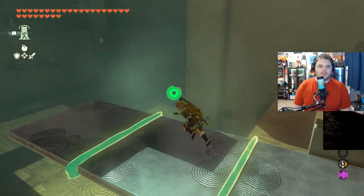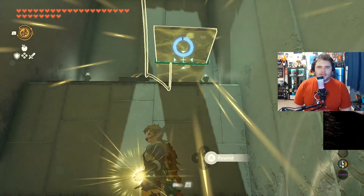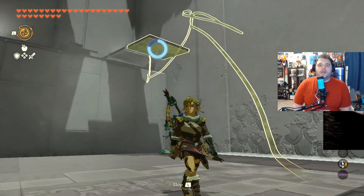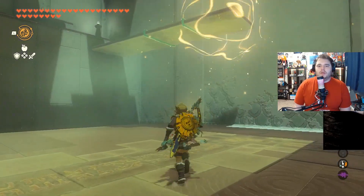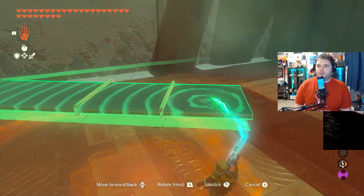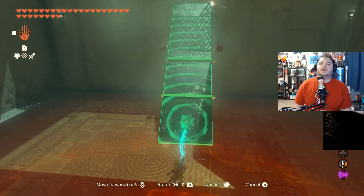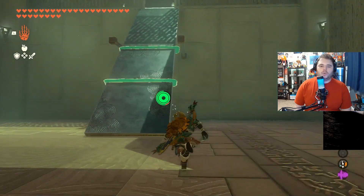Just like that, easy peasy, lemon squeezy. Then we're going to jump back down here and use Recall, because it doesn't actually let you grab that to bring it back downwards. We're going to use Recall to bring this back down, like so. And then we're going to use Ultra Hand in order to bring it up to once more a slant in the middle of this end right here, and that should allow us to finish the shrine.